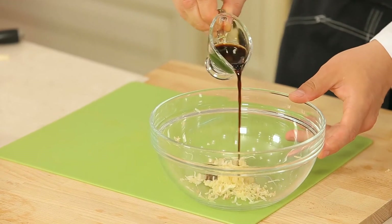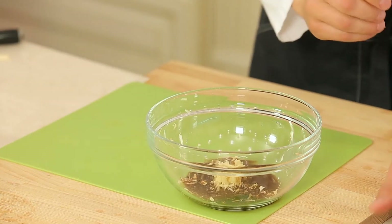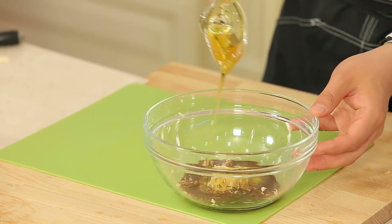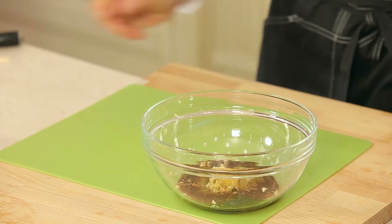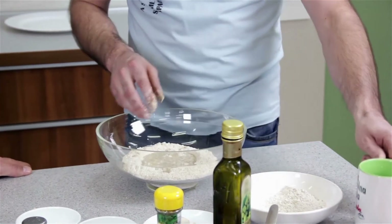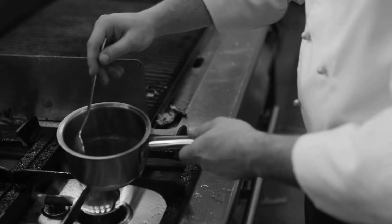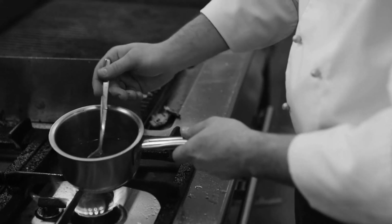To make teriyaki sauce you'll need: one cup of water, a quarter cup of soy sauce, five tablespoons of packed ground sugar, one tablespoon of honey or more to taste, half a tablespoon of ground ginger, a quarter tablespoon of garlic powder, and two tablespoons of cornstarch. Get a saucepan and place it on the stove set to medium-high heat. Mix all the ingredients mentioned above except for the cornstarch and cold water. Pour the cornstarch and a quarter cup of cold water in a separate bowl and whisk them together, then add this mixture to the other ingredients in the saucepan.